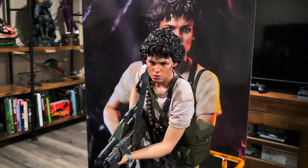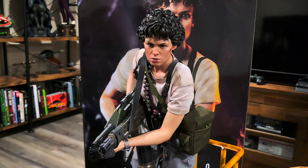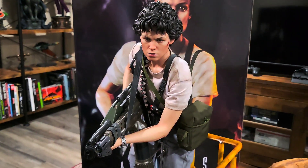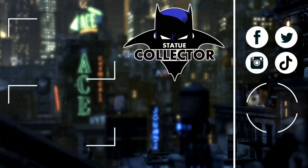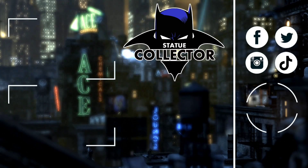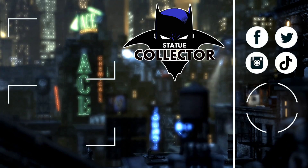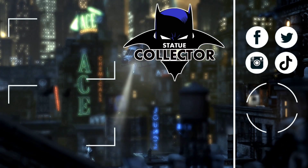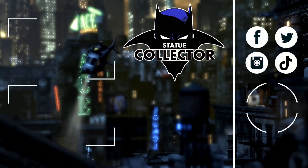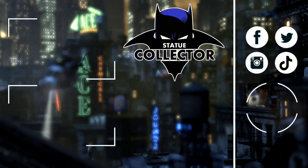Thanks to Chris Batman statue collector for allowing me to review this for you guys. Have a great day, take care. Thank you so very much for watching today, and if you're new here please hit the subscribe button. Check out these two awesome videos, and please join us on social media — Facebook, Twitter, Instagram, and TikTok. I would love to have you join in all the fun. Thank you guys so very much for watching.